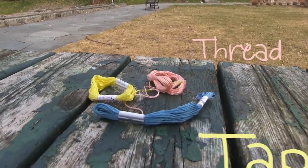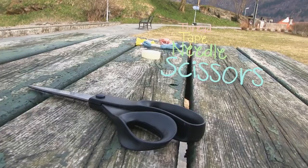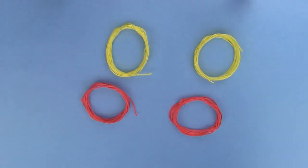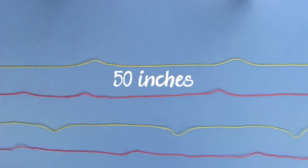To make our heart friendship bracelet we need some embroidery floss, tape, a needle — which is handy if you make a mistake with a knot — and scissors. Choose two colors of the embroidery floss and also take a small button for an awesome closure. Cut two strands of each color approximately 50 inches or 1.2 meters long.